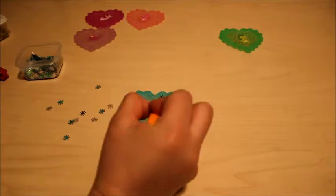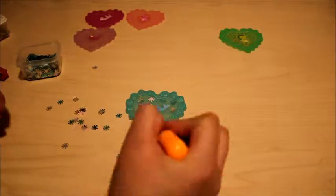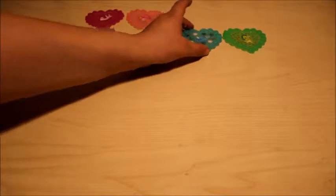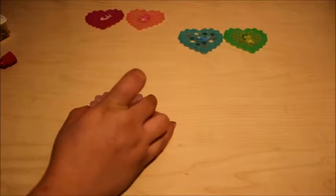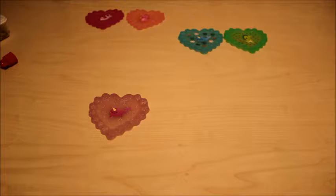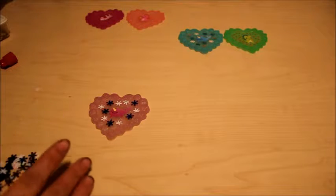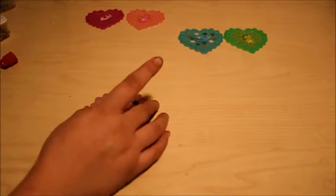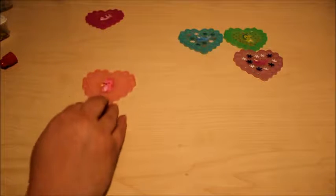Now we're gonna do the blue whale. I'm not gonna be using the snowflakes for this one — that's what it should look like. You don't have to use the same confetti, I just like it when it matches. Next, the other whale — using the other snowflakes.